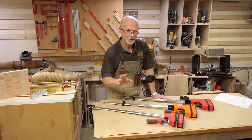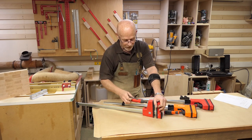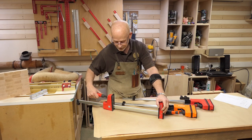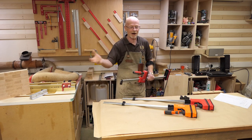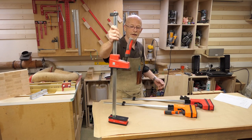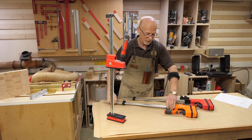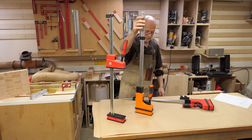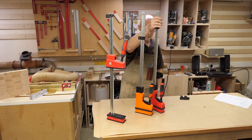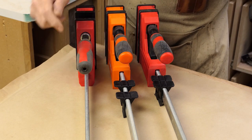Two other useful features that the Bessie's got that the Well Cut and the Rutlands don't. Let's say you're in the middle of a complicated glue-up and you want to get all your clamps set to the size you need so you can just grab, clamp, and go. With the Bessie, once you've set it to the size you want, it will stay there - even smacking it around on the bench or on the floor it still stays in position. Whereas with the Well Cut and the Rutlands, they'll just return back to home.